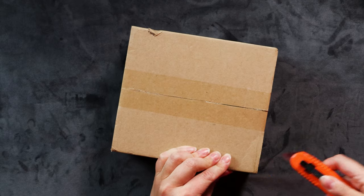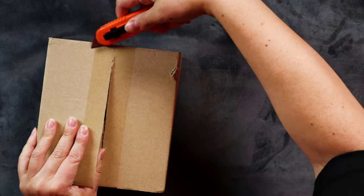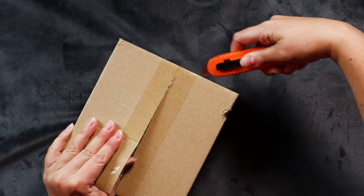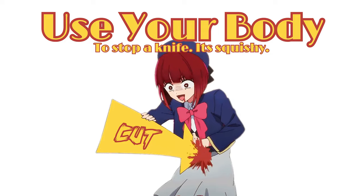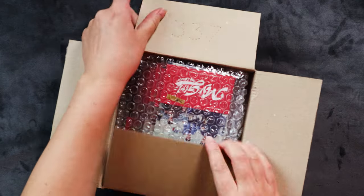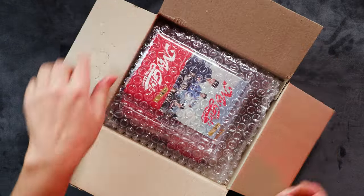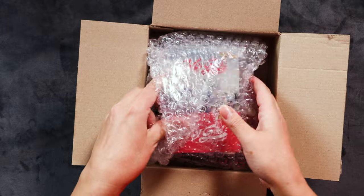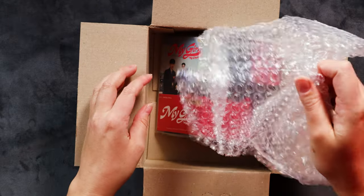One of them is for the other number one choice. I just cut towards myself - that's how you do it, right? That's what they say in the safety videos - you can stop it with your body if there's anything. Got some lovely bubble wrap.